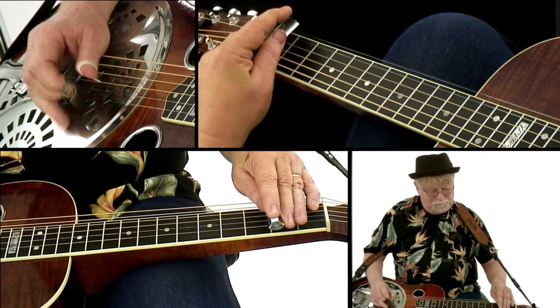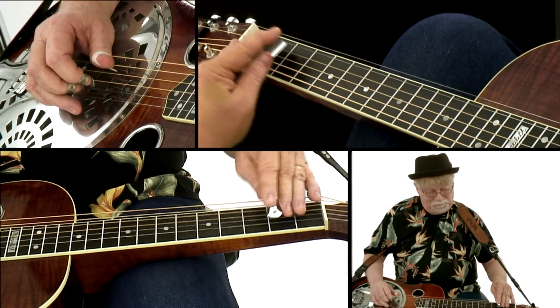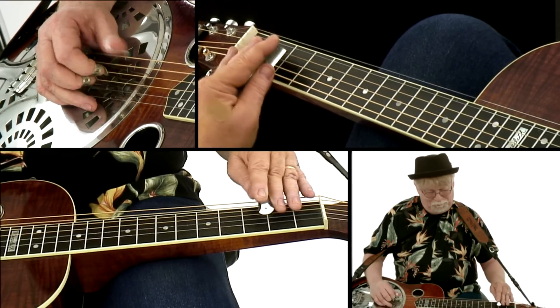A swing blues is where the lines between jazz and blues get blurry. And finally, open D tuning for a little Mississippi swamp blues.